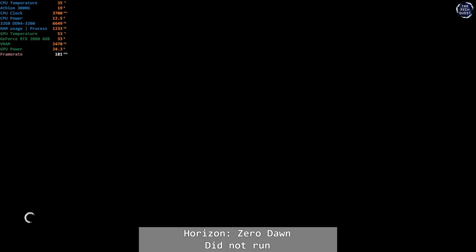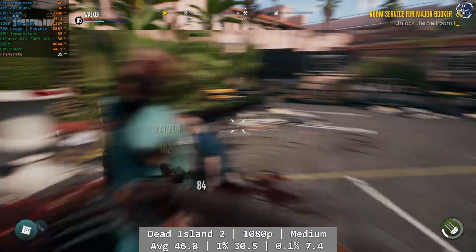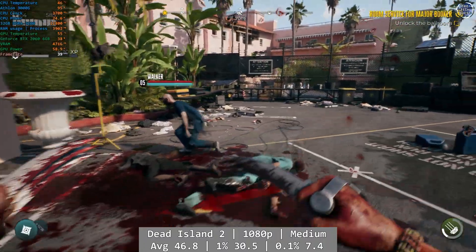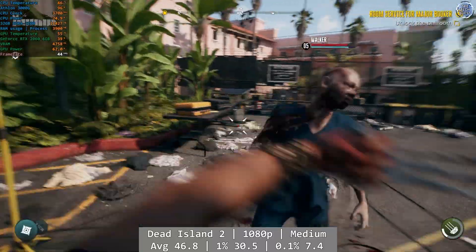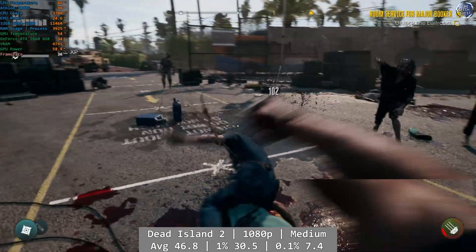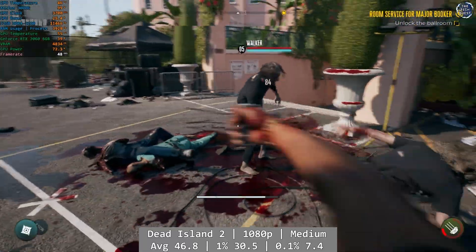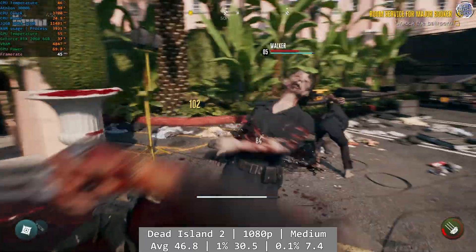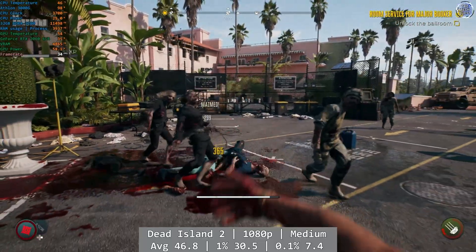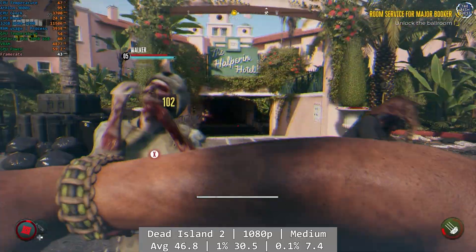I had planned on testing Horizon Zero Dawn for the video today, however I'm not sure what was going on, but I just couldn't get it to run at all. Dead Island 2 was actually quite a surprise. At 1080p using the game's medium preset, the Athlon did much better than I expected and we saw better than Xbox One performance here. It wasn't perfect and the frame rate was a little inconsistent, but it was a lot more playable than I thought it would be, and there's a good time to be had if you manage your expectations. Average was 46.8FPS, with a decent 1% low of 30.5FPS and 0.1% at 7.4FPS.